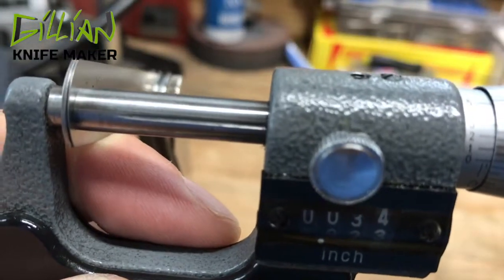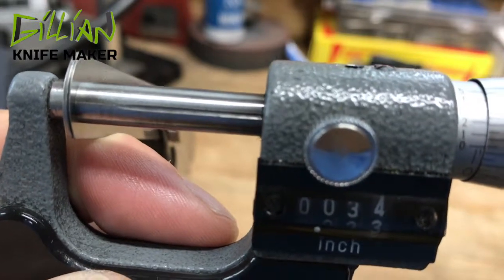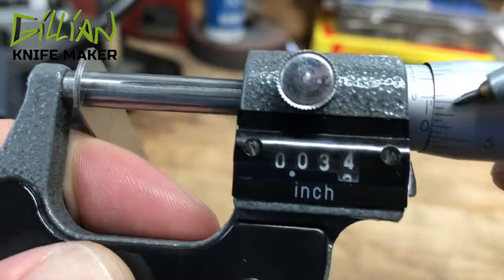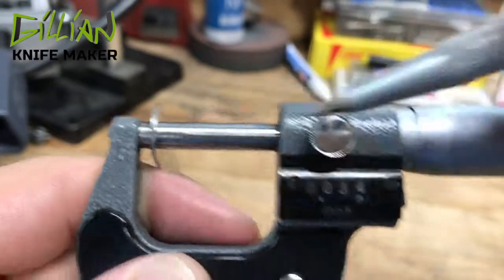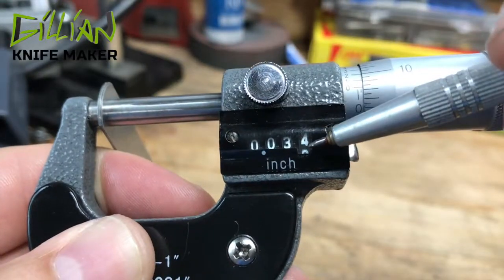Then we have to come up here to the ten-thousandths — the three lines up as eight. So that's thirty-three and eight ten-thousandths. This feeler gauge is actually two ten-thousandths under thirty-four-thousandths.